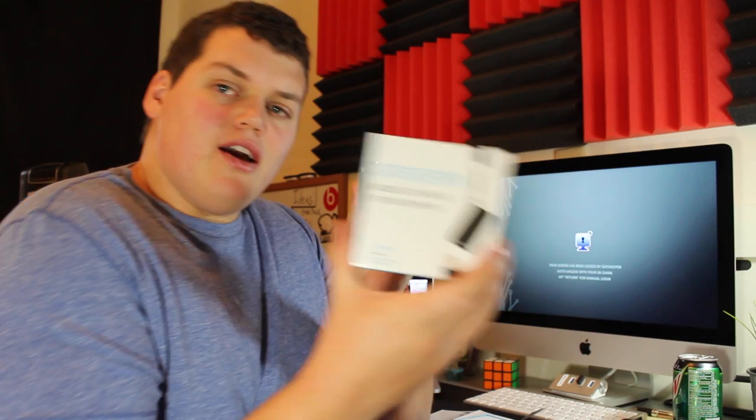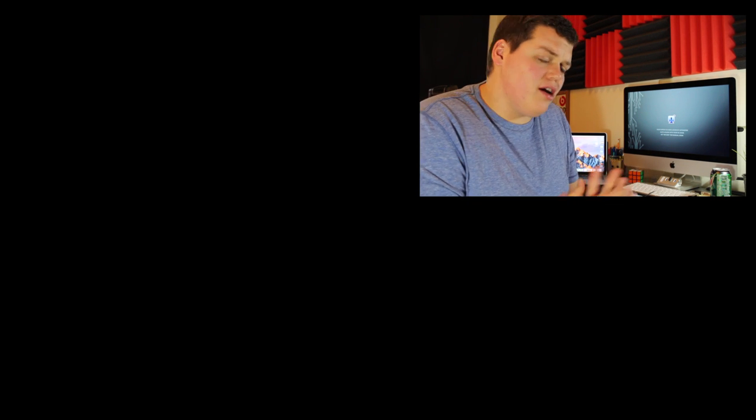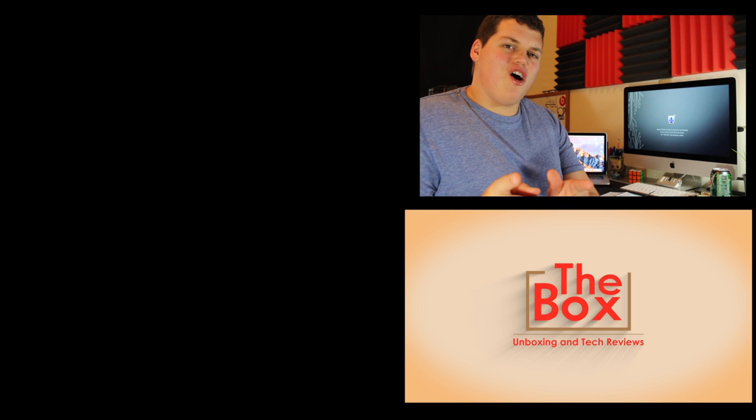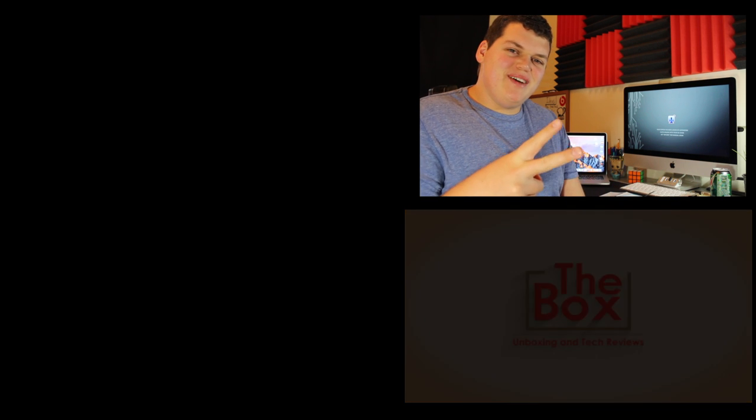All around I give this product a good thumbs up. I'll link it in the description below — it should be under $100, I wouldn't expect it to be any more than that. Go check out the Gatekeeper. That's all I have for you guys today. If you have any questions or comments, please leave them below. Give this video a thumbs up and please subscribe if you haven't — we're nearing a thousand subscribers and you won't regret it. Catch you in the next one, peace.